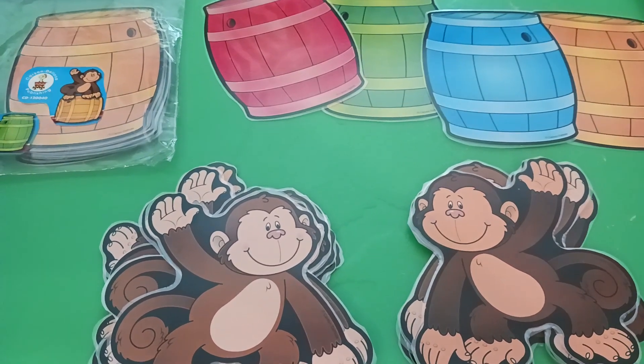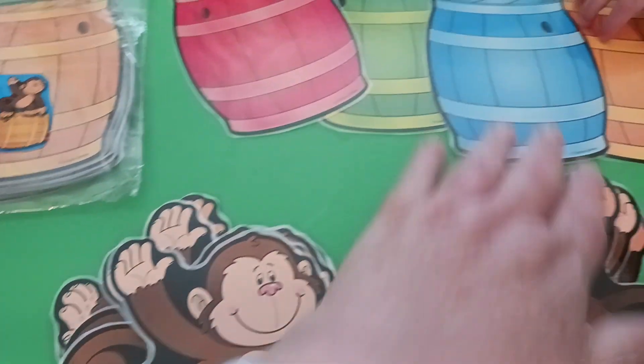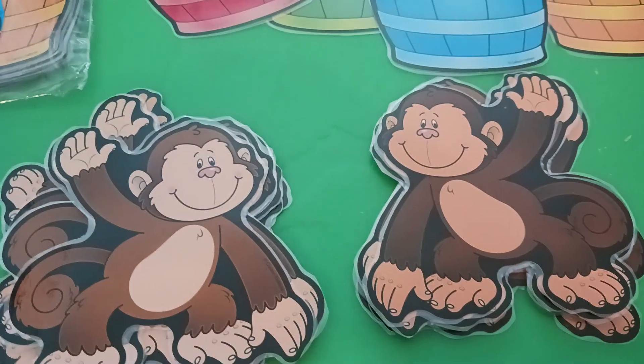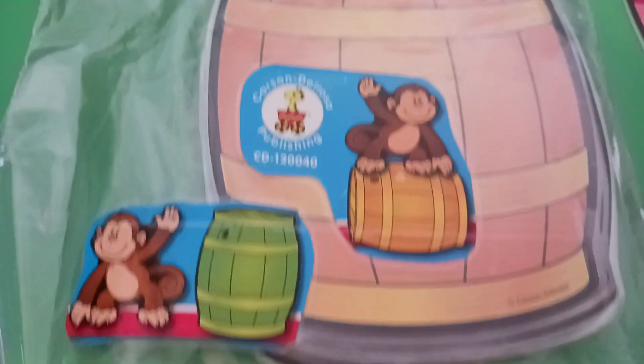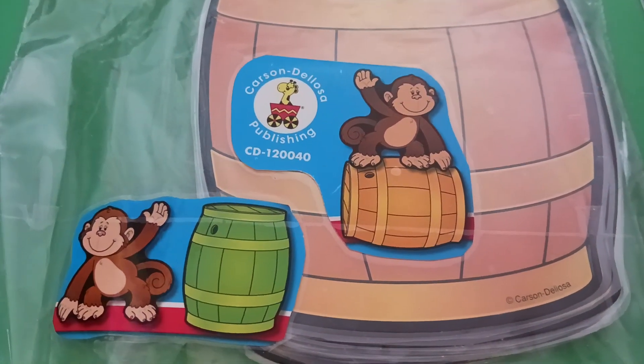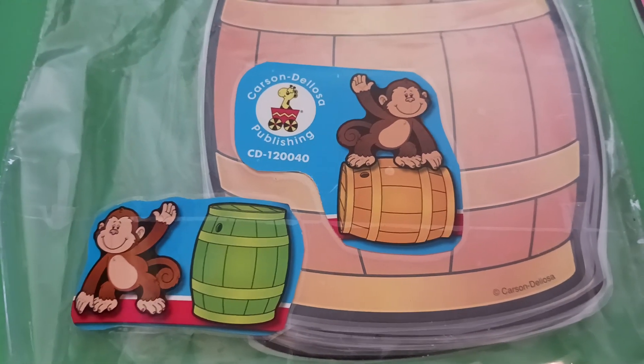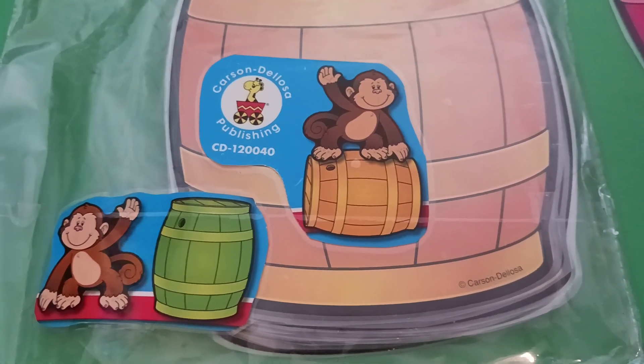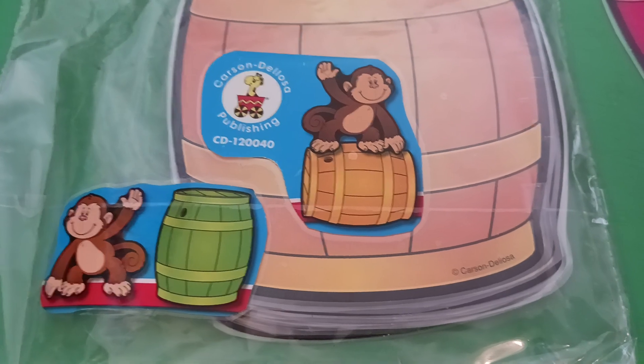Hi, this is Sonia Mez with Apple Tree Homeschool Academy and Apple Tree Home Day Care. Today I have some directional monkeys. They come from CarsoDeLosa Publishing dot com. Anybody can go on their website and order — check for free shipping, as they sometimes have free shipping, so check around on their website.